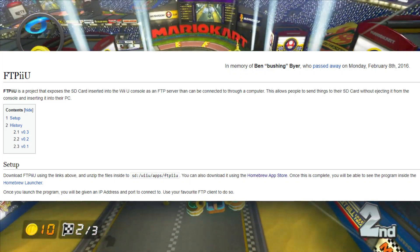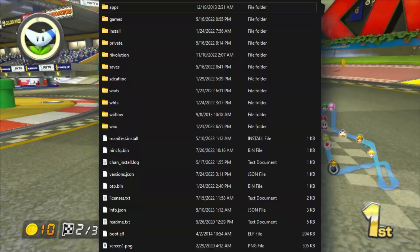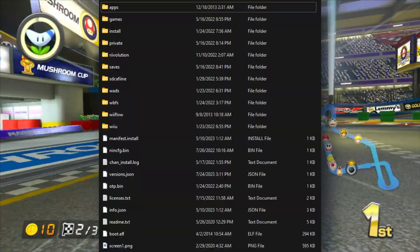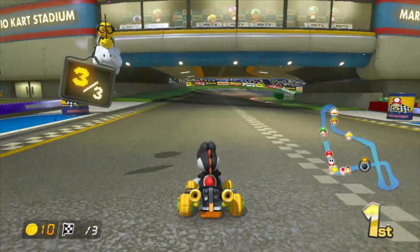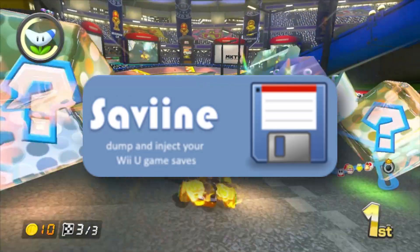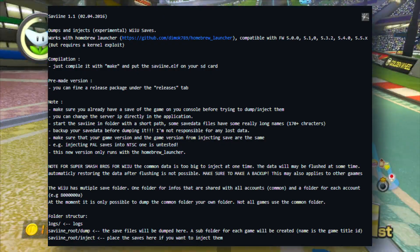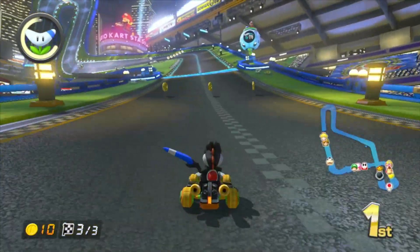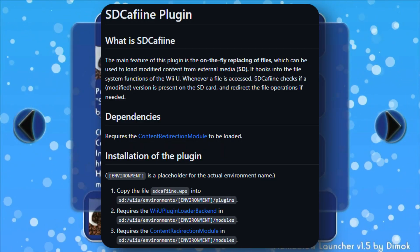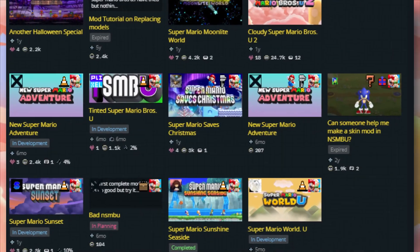Next up, we've got FTPIIU. It's a file transfer protocol — the name is self-explanatory. FTPIIU lets you wirelessly transfer files to your Wii U's SD card. SaveMii is a save file manager for Wii U; it allows you to back up and restore your save files to and from your computer. It's a simple yet useful application. SDCaffeine is another really cool application on Wii U — it essentially allows you to mod almost every game with whatever random stuff you find on Game Banana.